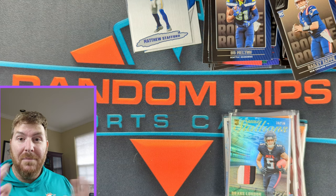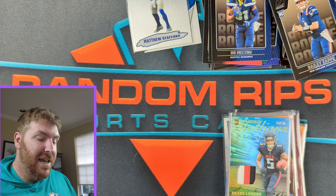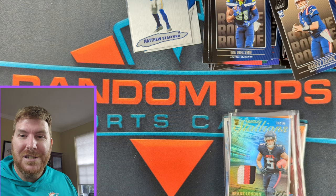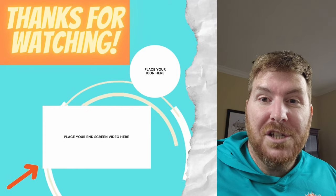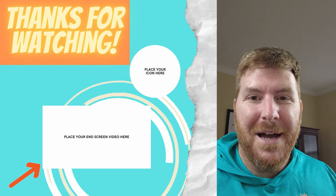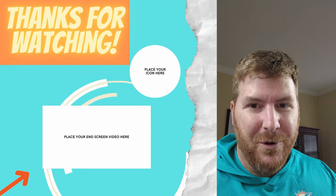Super fun open — I'm definitely going to get some more of these and I recommend them. $27, nothing crazy. Thank you guys for watching and we'll catch you next time. If you like this football rip, we have tons more on the channel — check them out, they are great.